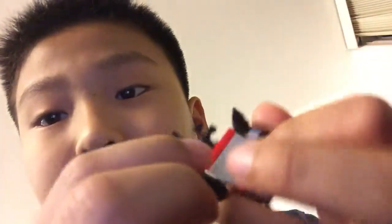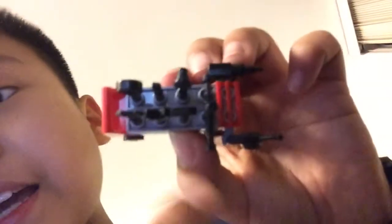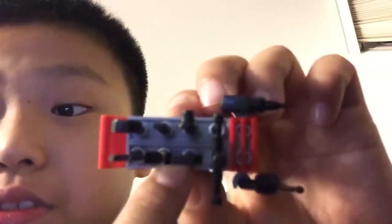Next thing it comes with is a tool trolley. There's a handle right here, push it and the wheels roll really well. We've got a screwdriver, a little oil can, and several other tools — nine tools in total. I like the tools a lot, though the handle doesn't look quite right. Overall it's really good.